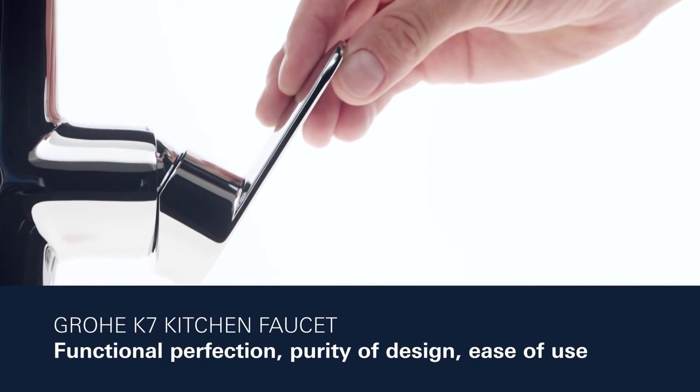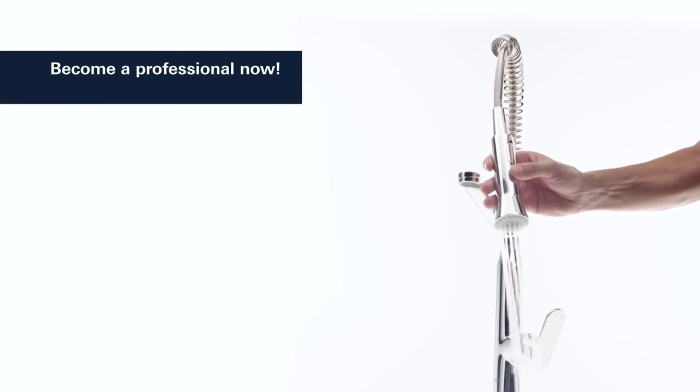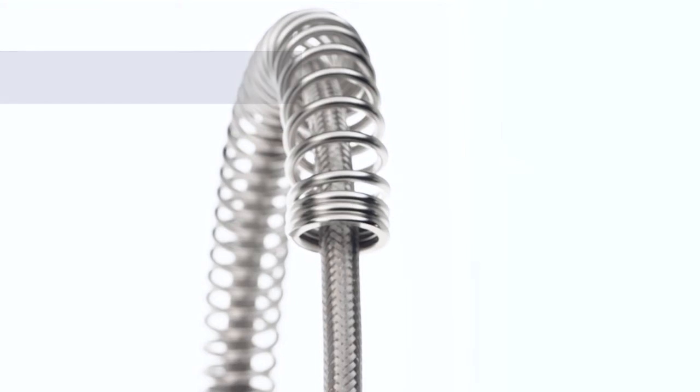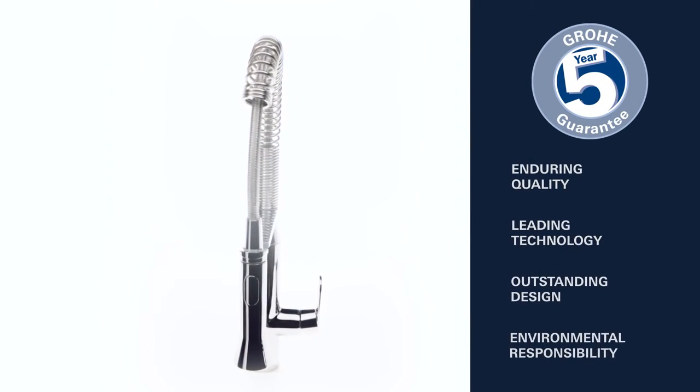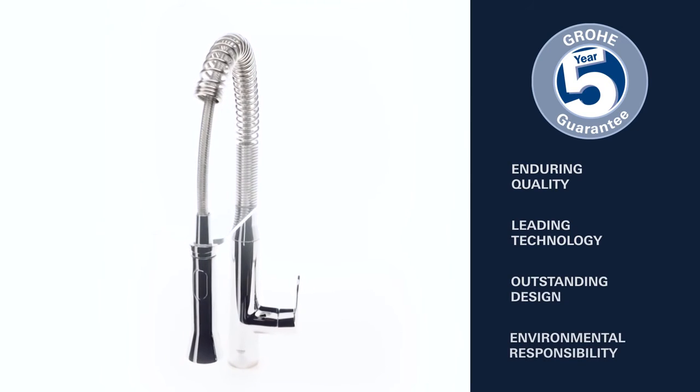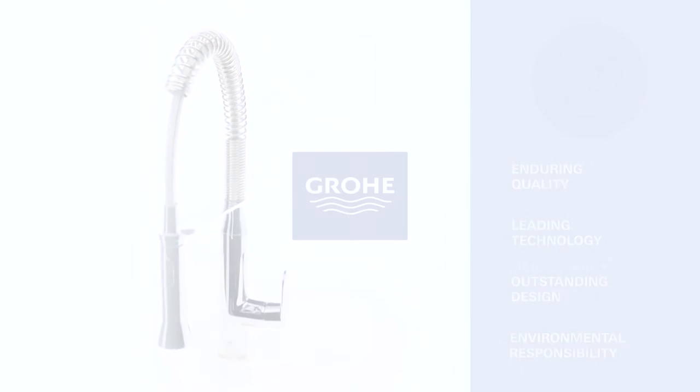With Grower K7, you'll master your kitchen chores like a pro. Upgrade to professional functionality now. Enduring quality, leading technology, outstanding design, and environmental responsibility — this is what Grower stands for.